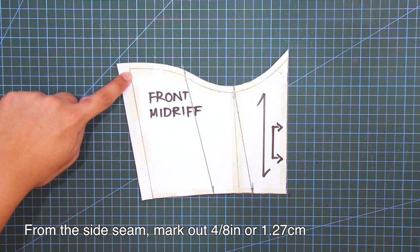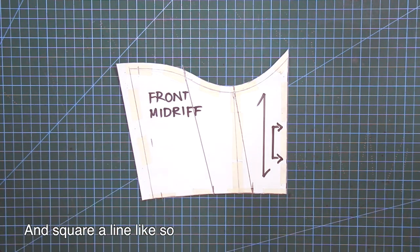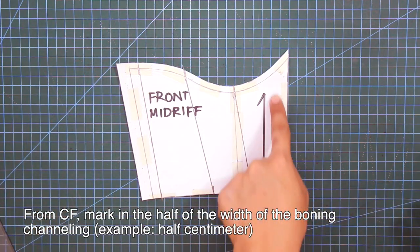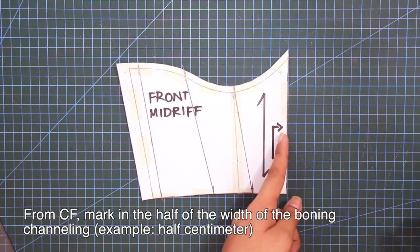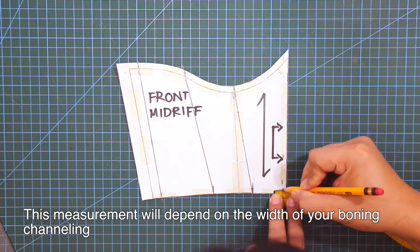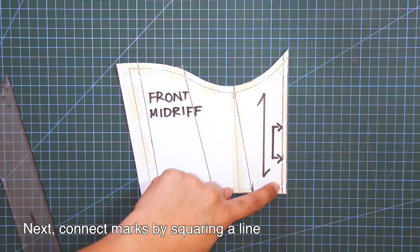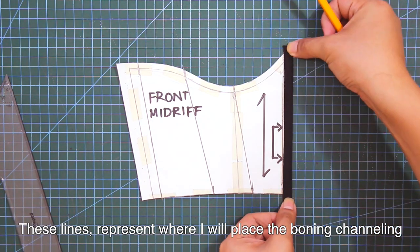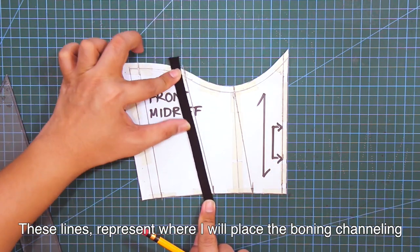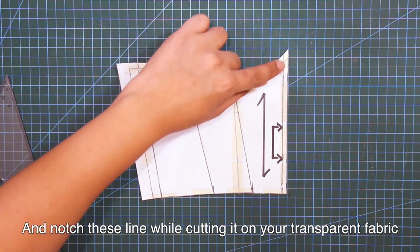Next, from the side seam, mark out 4-eighths of an inch or 1.27 cm and square a line. From center front, mark in the half-width of the boning channeling — for example, half a centimeter. This measurement will depend on the width of your boning channeling. Connect the marks by squaring a line. These lines represent where I will place the boning channeling. Also, notch these lines while cutting on your transparent fabric.